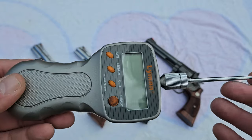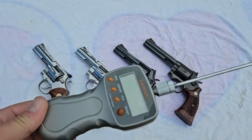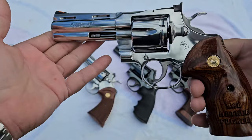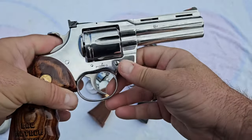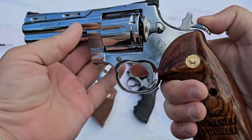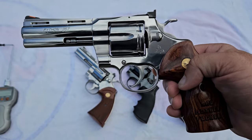This gauge goes to a maximum of 12 pounds, and after that it goes off the scale — anything over that it's probably not going to register. So let's start off with the first one. It's not loaded. This is the new model Colt Python that came out in 2020, the new release one without all the hand-fitting. Colt did a really good job on this gun. This is the 4.25-inch Colt Python.